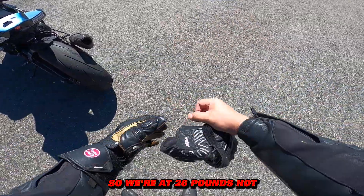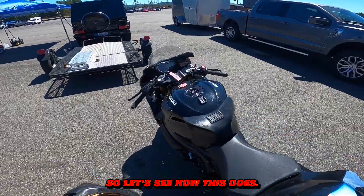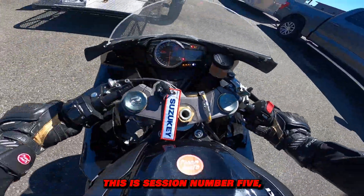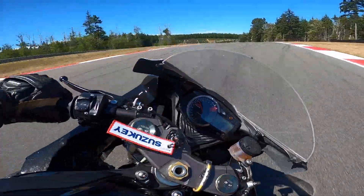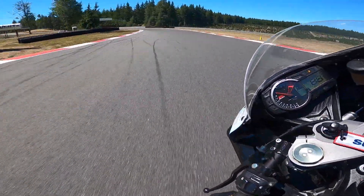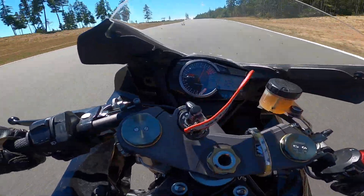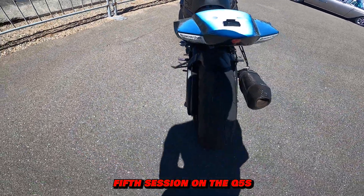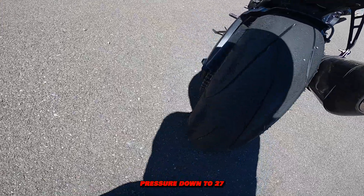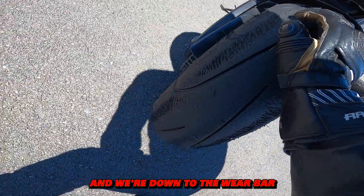So we're at 26 pounds hot, which is a lot lower than last session's 30 pounds hot. Let's see how this does — this is session number five. All right, fifth session on the Q5S. We've dropped the tire pressure down and now it's sitting at 27 hot. We are down to the wear bar after just five sessions.